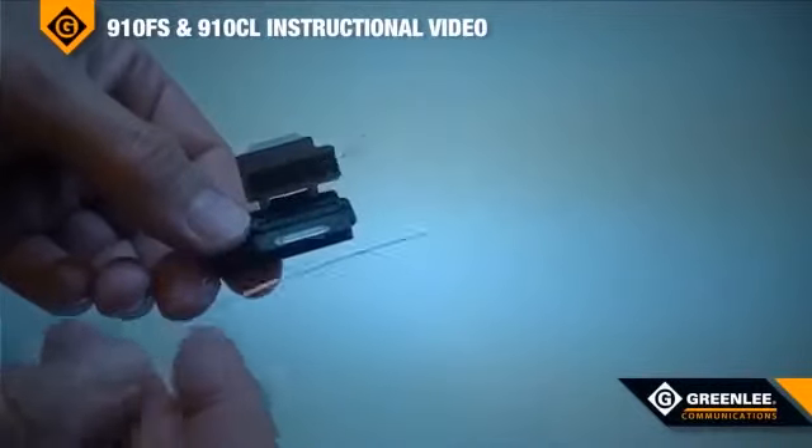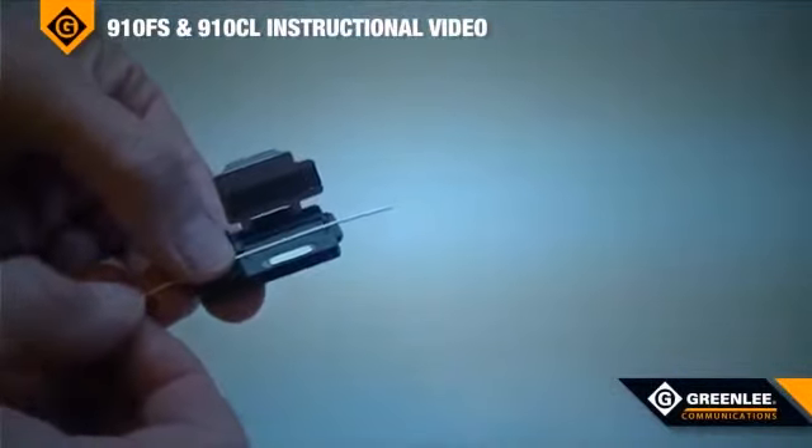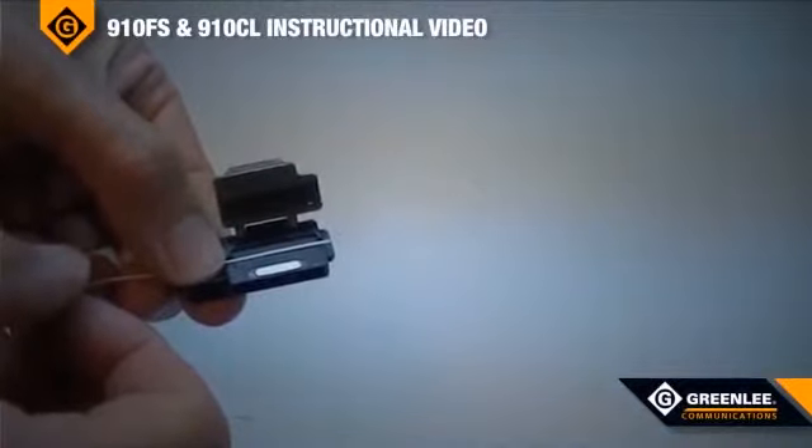To easily load the fiber into the fiber adapter, lay the fiber into the groove and draw the fiber back until the 900 micron tight buffer is at the very end of the fiber adapter, and then close the cover.